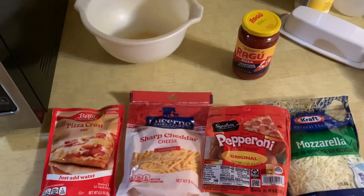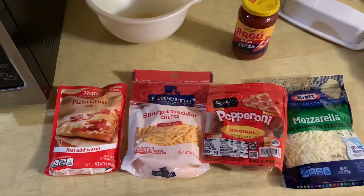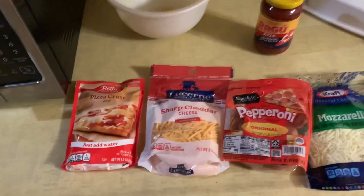Hello everybody and welcome to another edition of Drew's Food Reviews. Today I'm going to be making pepperoni pizza and I've got all the ingredients.